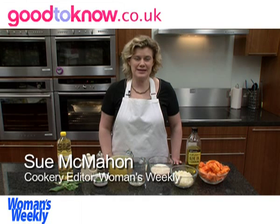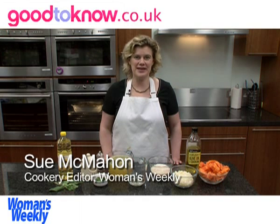Hello, I'm Sue McMahon from Woman's Weekly magazine and I'm going to show you how to make butternut squash risotto.